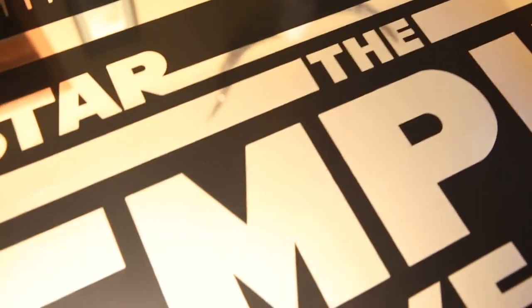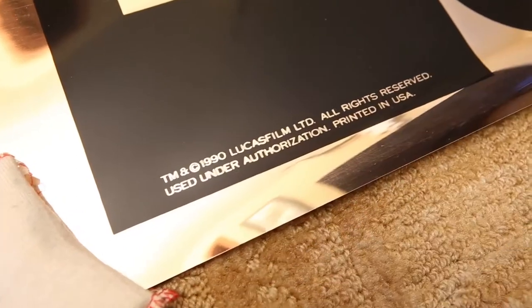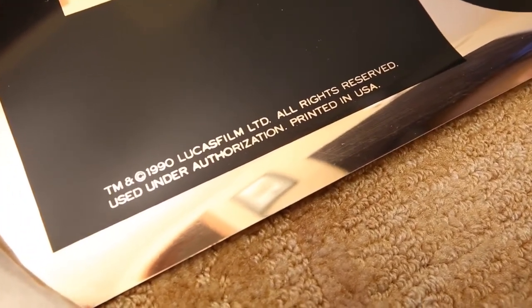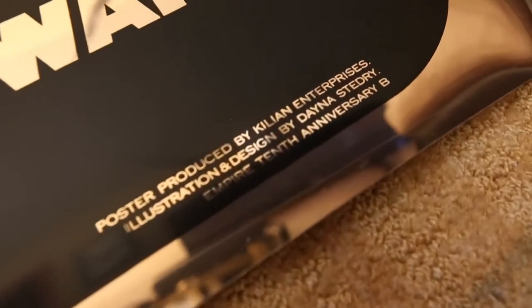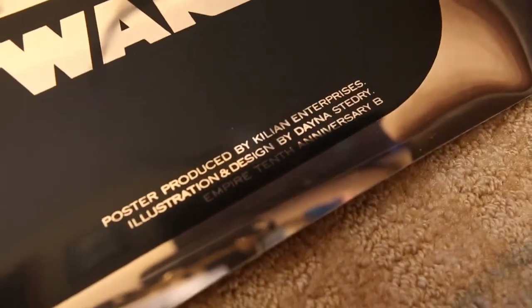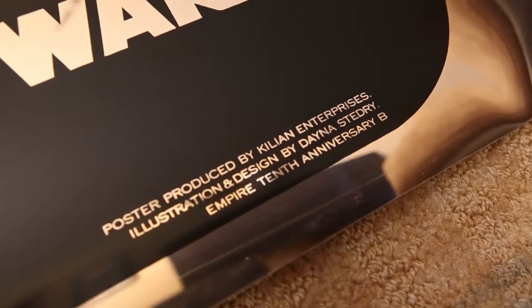As you look at the close-up, it's exactly the same art as on the silver Mylar version — Luke on the Tauntaun in the middle — but the only difference is that everything's in gold. We got the Empire Strikes Back logo down here, and down here we got the 1990 Lucasfilm Limited seal, printed in USA. Poster and illustration by Killian Enterprises. Anniversary B poster.